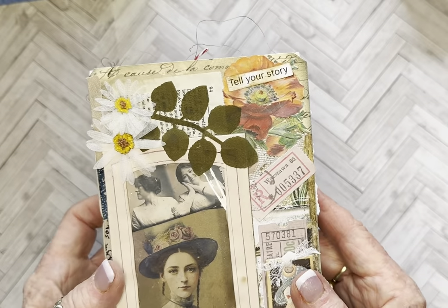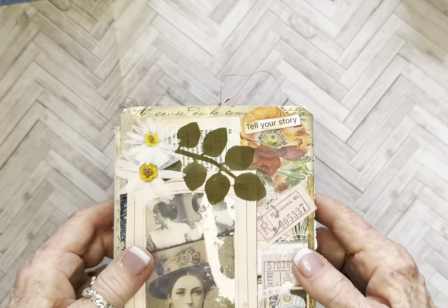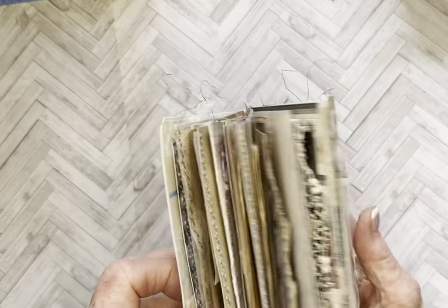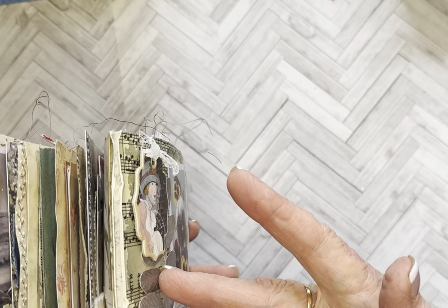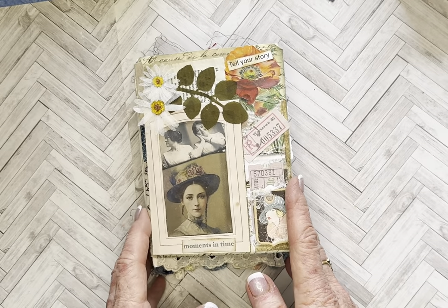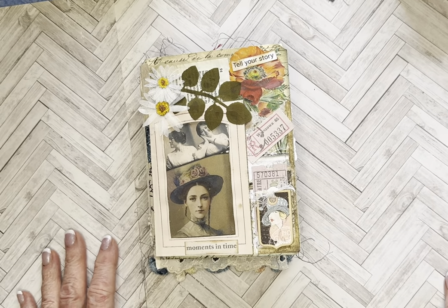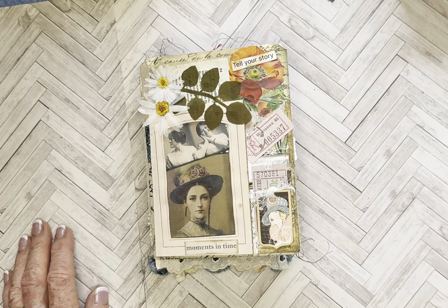And back to the front. So this is it — I hope you enjoyed this little flip through. I had a lot of fun making this, and as you can see it's very chunky. I kept going! I appreciate everybody who watches and comments and who has subscribed. I'll see you soon. Bye.